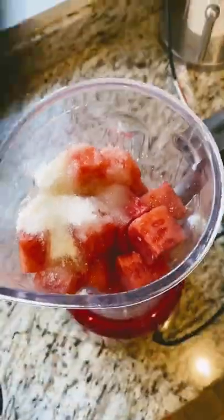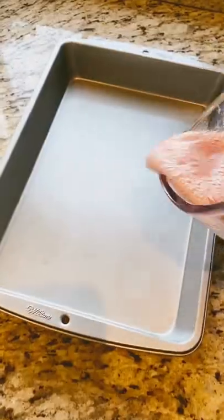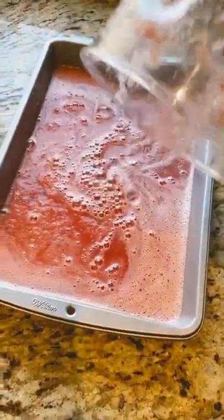Honestly, at this point I thought about making this into a margarita, but I'm gonna have some self-restraint and let's finish the recipe. Pour this into a shallow wide pan — I'm using a nine by thirteen here.